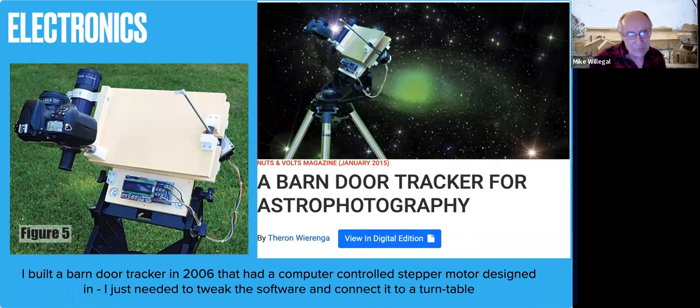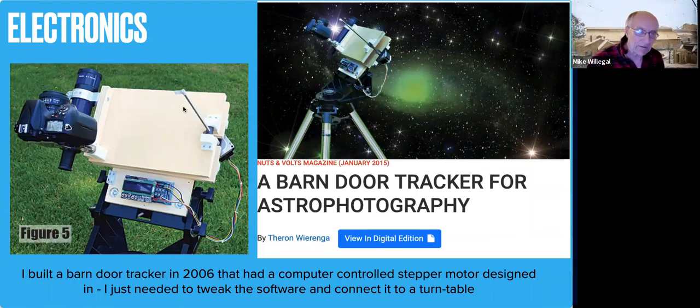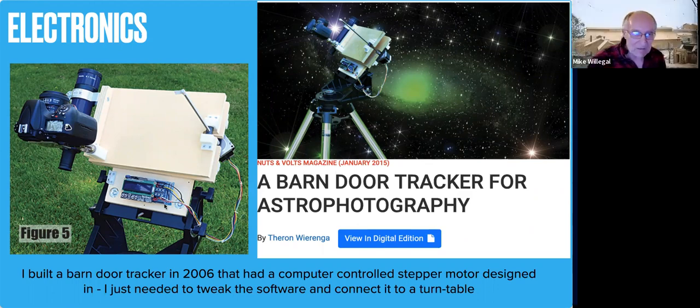For the electronics for the module, I did what's called a barn door tracker for astrophotography — I designed the electronics. It's basically a little motor that moves a platform using a screw up and down, rotating to follow the stars as the earth turns. I built the electronics, got a motor and a screw drive, and said maybe I can reuse this. I did all the electronics and programming, and I knew I'd have to tweak the program a little bit since it's different from astrophotography, but I started with this as the basis.